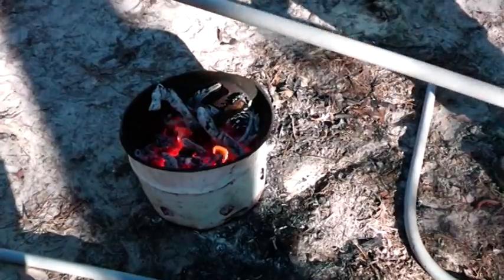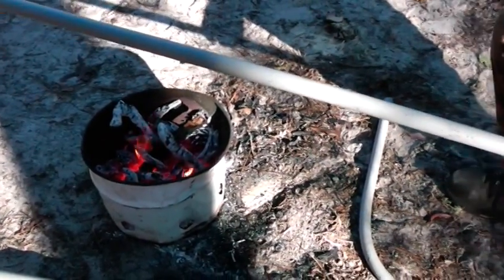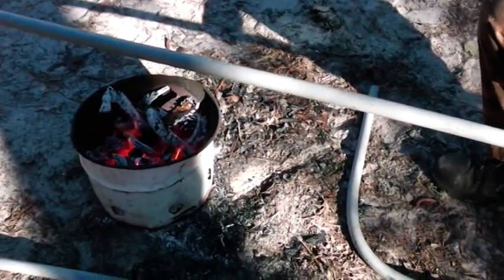Hey YouTube, Homestead Prepper. I want to show you we're putting in some underground electrical on our barn, and I want to show you one way you can do it.